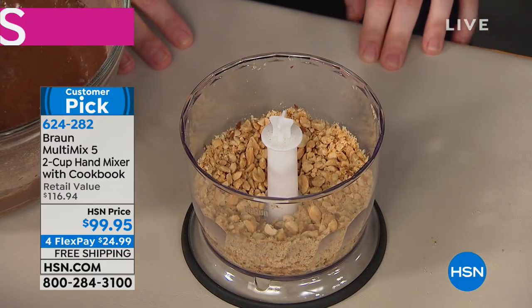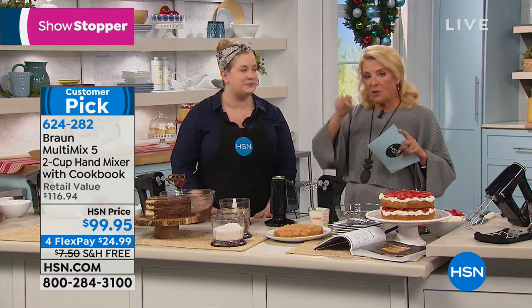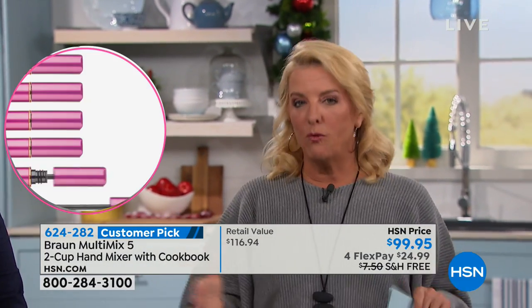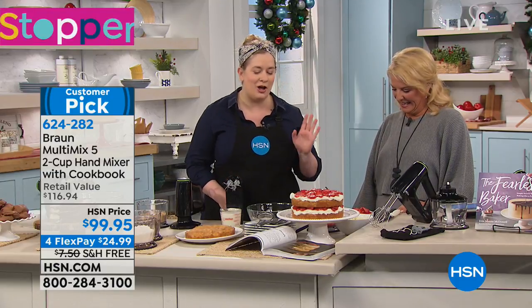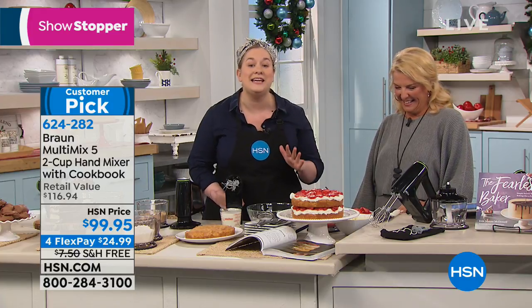Look how easy it is to pop that off — Braun figured out easy attachment removal, because if you have to wrestle with attachments you won't use it. This makes it versatile enough to use every single day, which is worth buying it for. Next I'm going to show you one of my other favorite recipes — my 'strawberry not-so-short cake.' It's a tall, impressive cake but unbelievably easy to make.